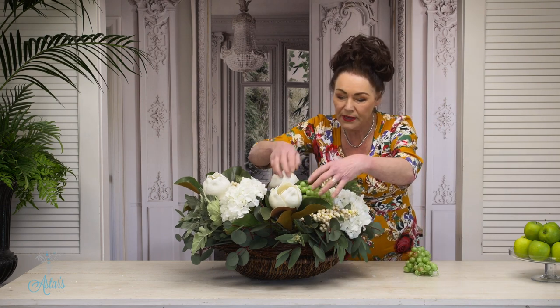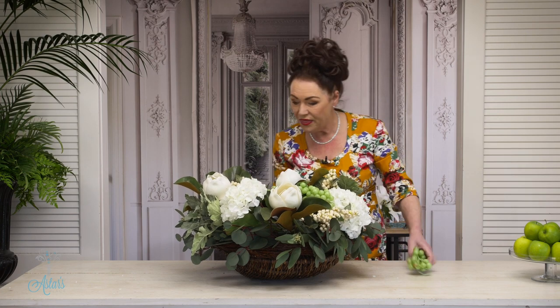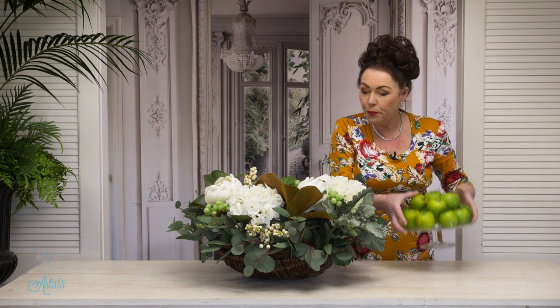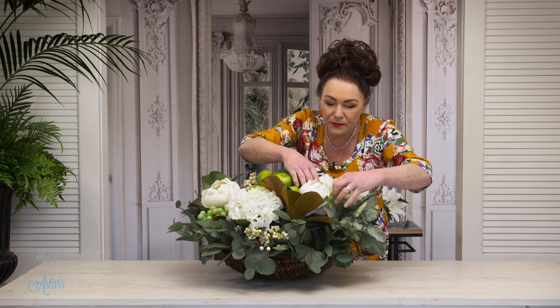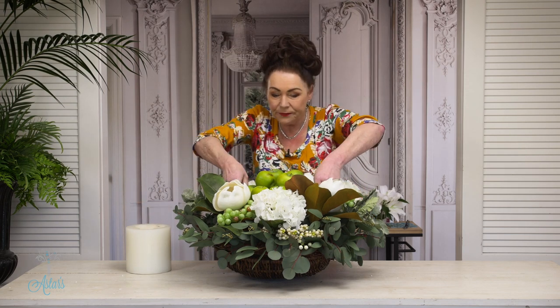Now here's where the fun begins. Do you want to put some fruit in? You could put some grapes — I've got three clusters and they can just rest on top of the leaf structure, which is a good idea. You could pile apples into the centre. How's that for a coffee table or centre of your dining table — just this beautiful arrangement for all year round!